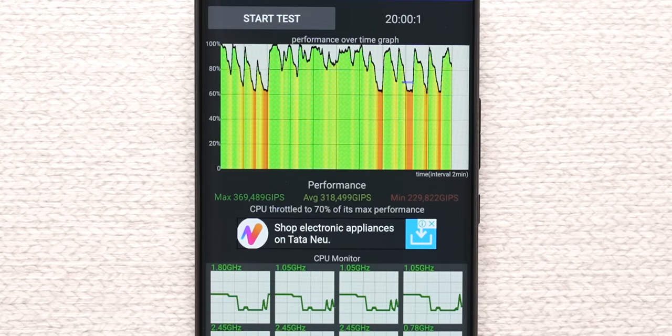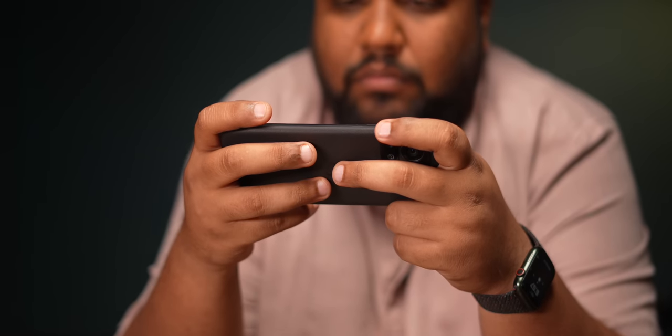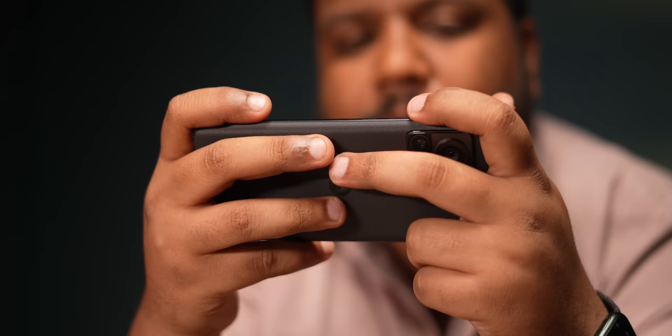More than benchmark numbers, what I care about is throttling performance and whether it heats up in daily usage. In the CPU throttle test I got 70% CPU stability, and in the 3DMark Wildlife Extreme test I got 65.3% — not the best for Snapdragon 8 Plus Gen 1, but better than 8 Gen 1. Motorola is going for better thermal efficiency and longer battery life rather than peak performance. I ran Apex Legends for 25 minutes straight and the phone didn't cross 40 degrees — very few frame drops as well. If you game for maximum 30 minutes per session it's absolutely fine, but heavy continuous gamers may find it limiting.